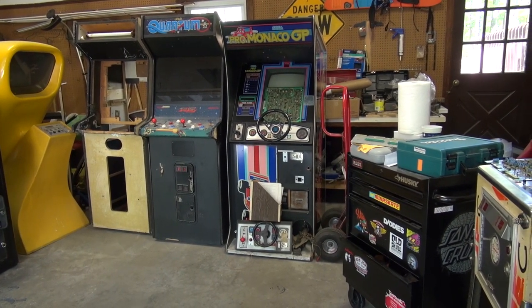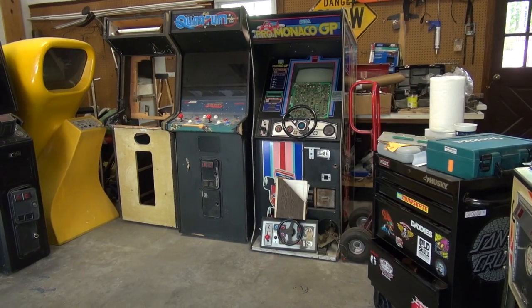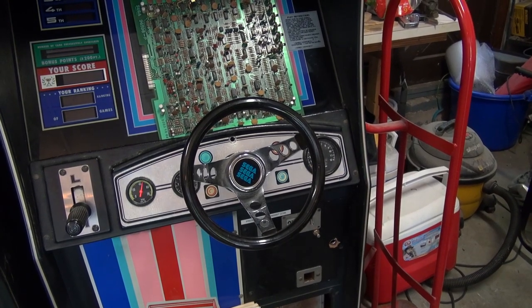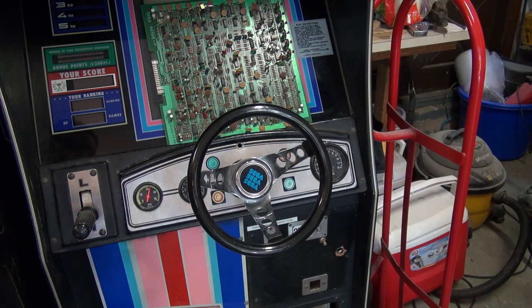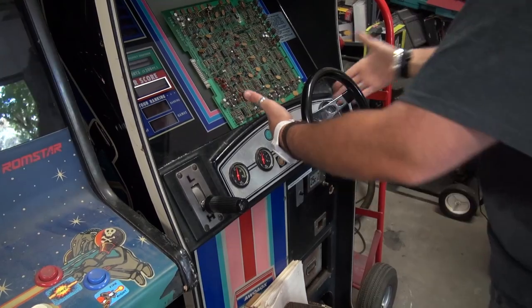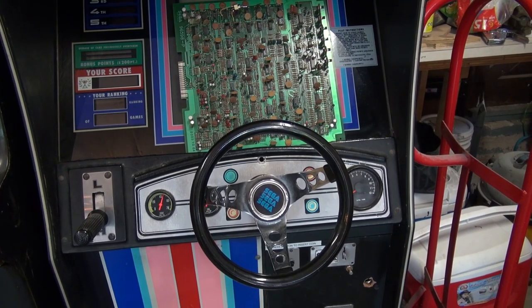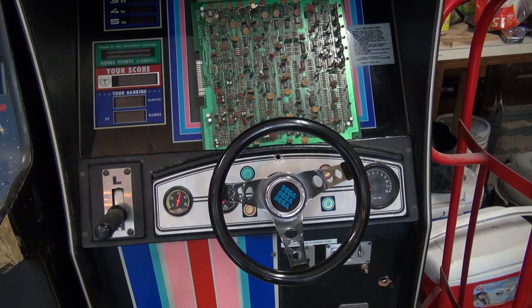By the way, I cleaned up the garage. Monaco GP is living right there and I've been playing it — not sure what we're going to do with that game yet. Some guys on KLOV pointed out that this is the wrong steering wheel: the center hub looks correct but the steering wheel itself is wrong — it should be more flat, and this one tapers in deeply, so it's not original.